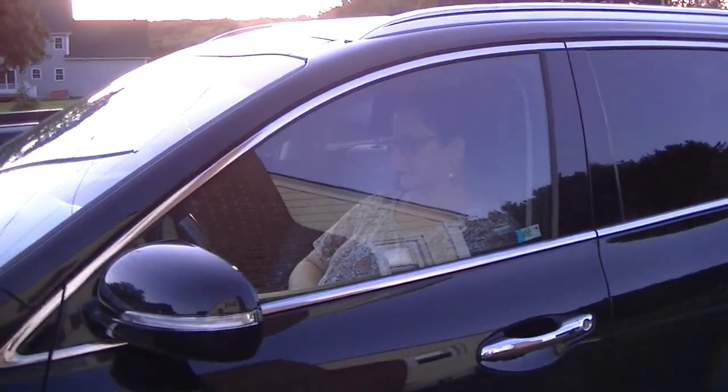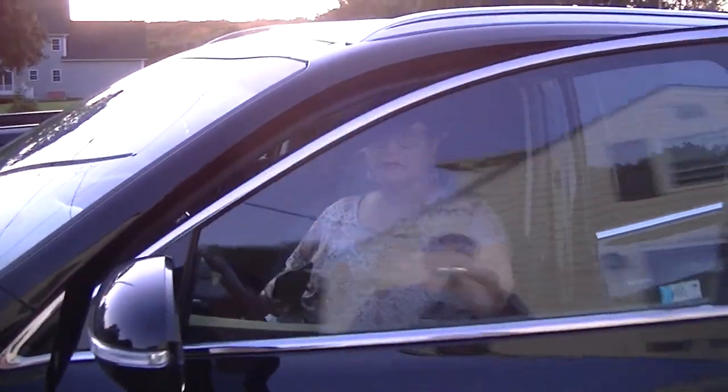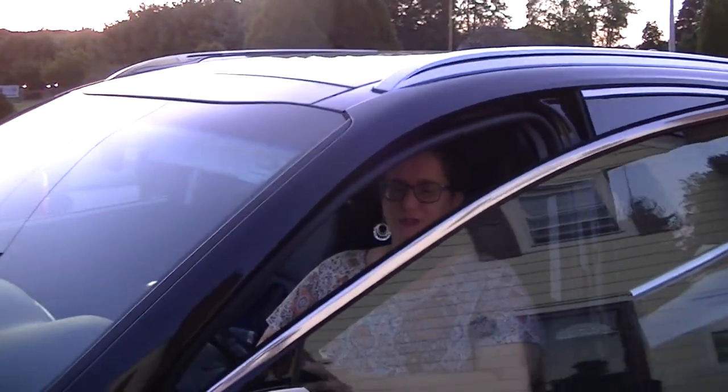Mom - you like my car? Yes, you're doing a great job.